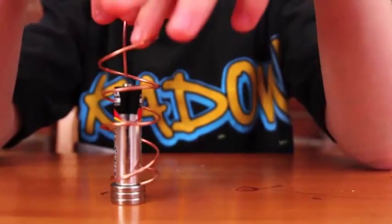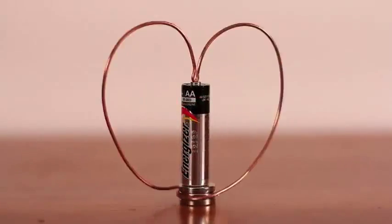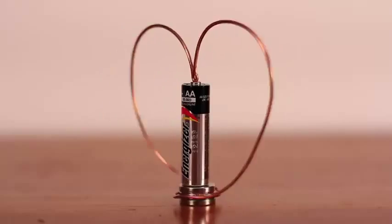Now I'll show you my spiral. The next thing I'll show you is the heart I made out of the copper wire.